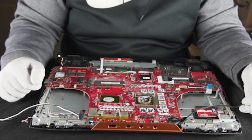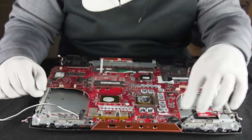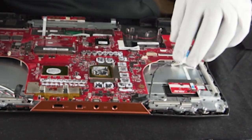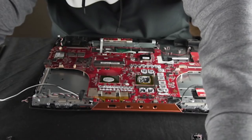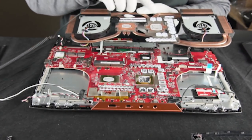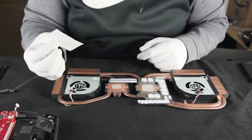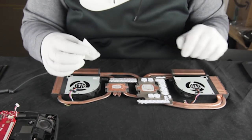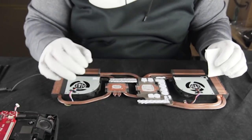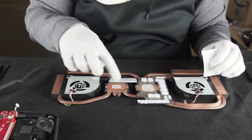We have put all the motherboard screws back in and hooked up the screen connection. We're ready to put the heatsink back on, but before we do that we're going to clean off all the old thermal paste. Don't waste paper towels — you don't need to use an entire paper towel. The only thing we're going to clean is going to be the two surfaces that contact the CPU and the GPU — these two copper plates here in the middle.